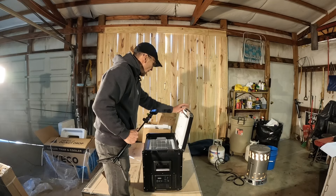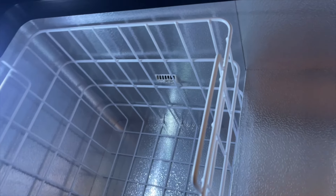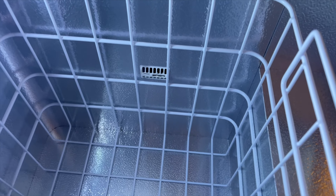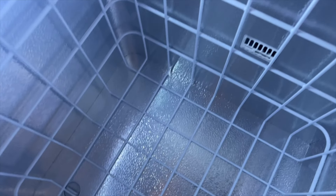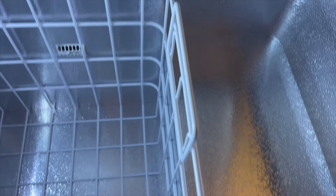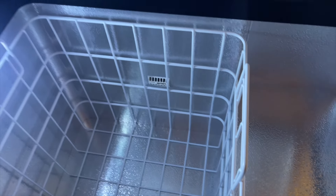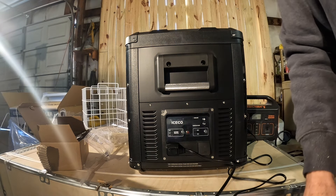Opening it up and looking inside — it's got an LED light on it. The thermostat temperature gauge is in the center of the cooler, which is good. I've never seen a drain plug in one of these type of coolers before, but there's one at the bottom so you can wash and rinse it out. As you can see there's a lot of room in here. It's a one-compartment fridge-freezer, and that's all I needed — I didn't need a separate freezer and refrigerator. I'll just be using it as a refrigerator.